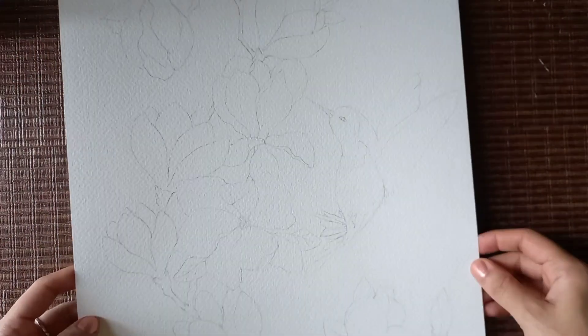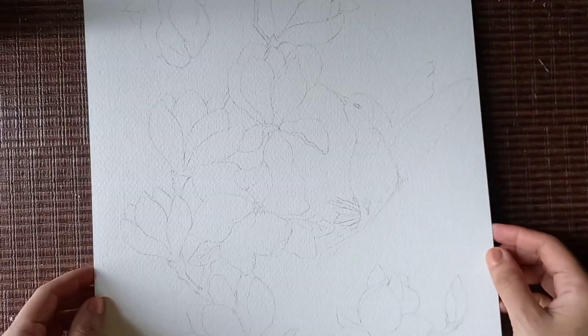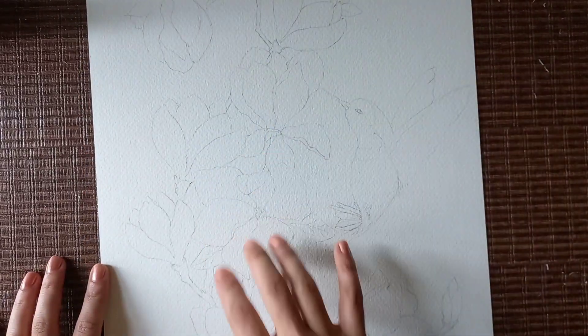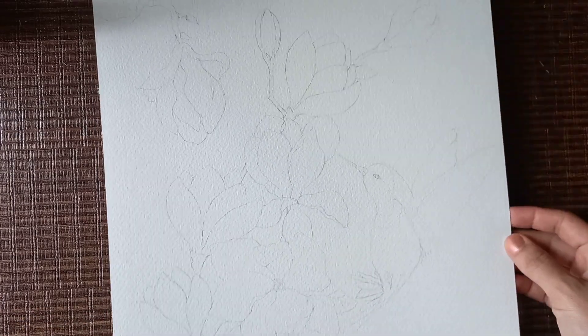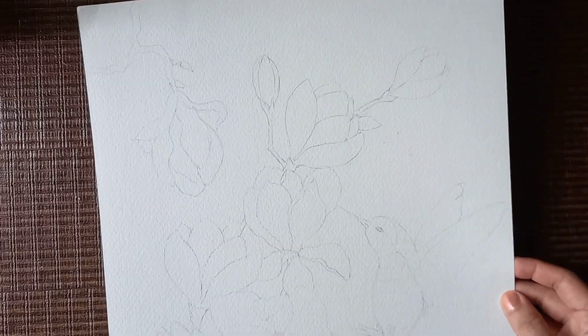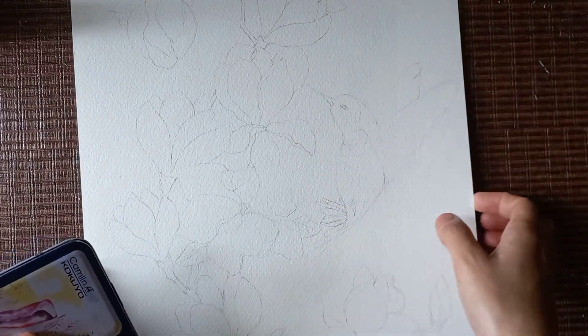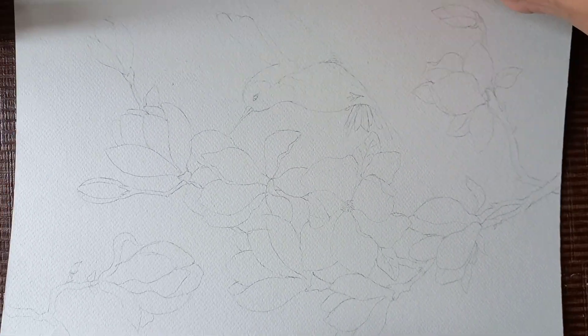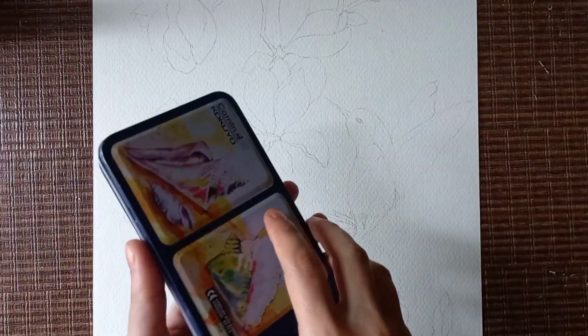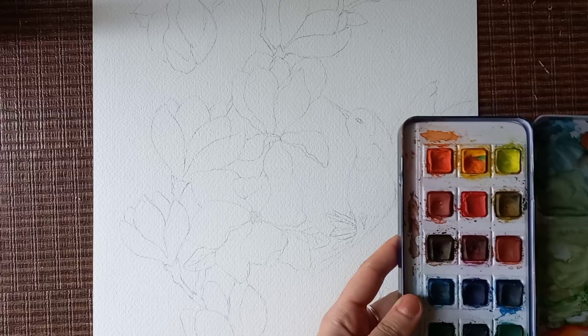Hi and welcome back to my channel. Today I'm going to paint a big watercolor painting. I've already sketched some magnolias and a little bird, and I'm going to paint it today. It's a commissioned artwork but I thought of making a video on it. It's an A3 size paper so it doesn't fit well into the frame — if I put it like this you get a better idea of how it looks.